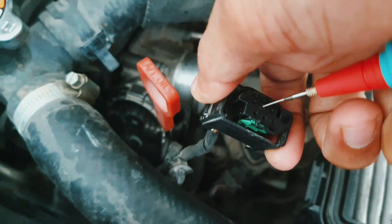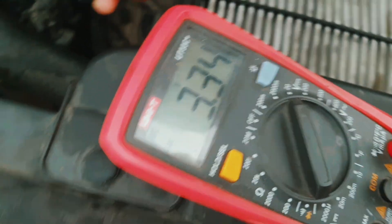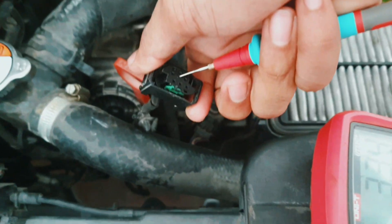Now I check number two — see, number two is 3 volt, but here it should be 5 volt from the ECM. That's the problem. This wire comes from the engine ECM, so that means somewhere there is a problem in the engine ECM. We have to check.